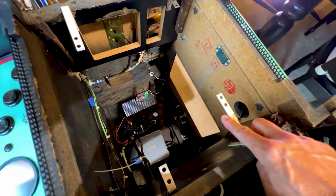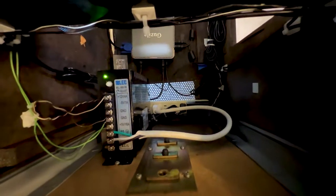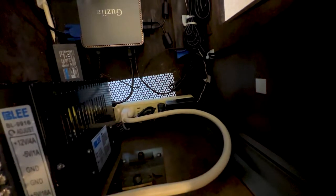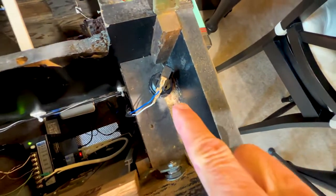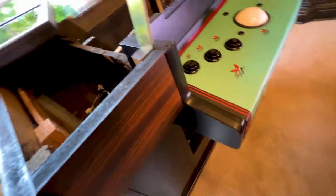I used these brackets to hold the LCD in place, and there's my power source. I just used a power strip. I needed a button to go back to the main menu, so I installed a hidden button right there.